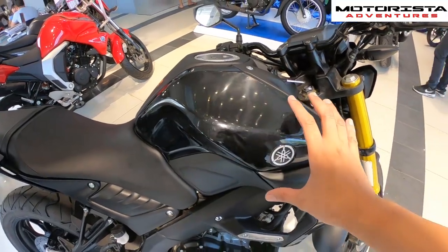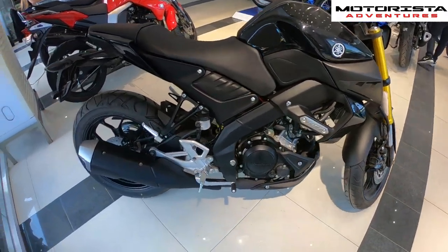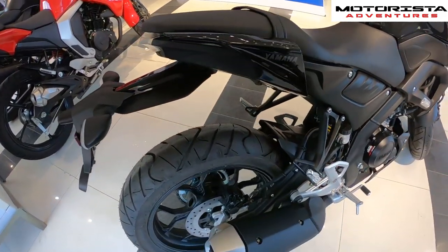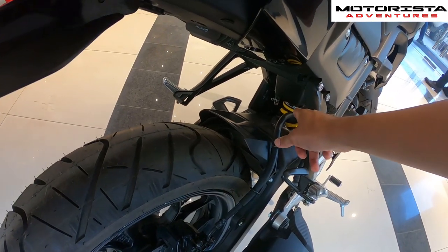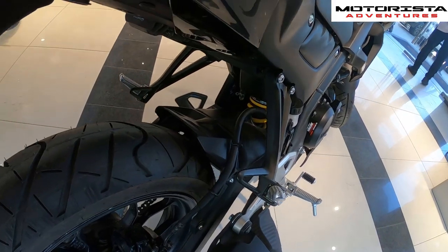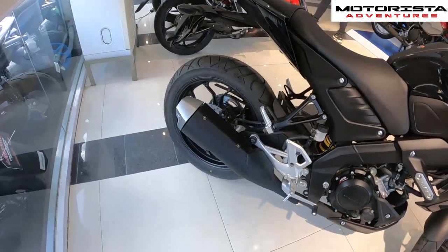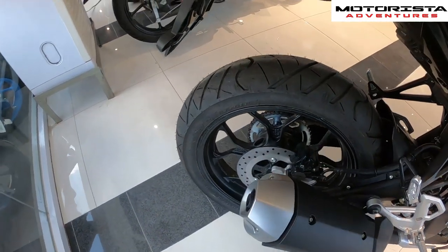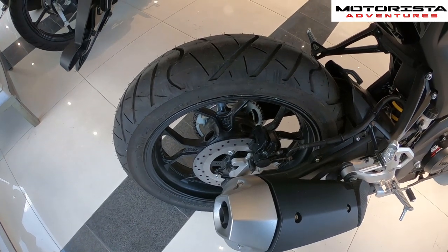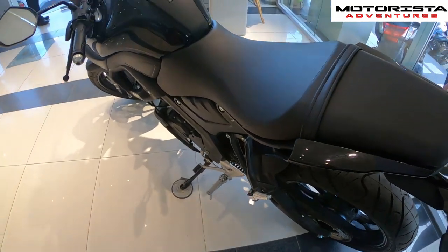You have that big radiator up front. The styling for the MT15 is very very aggressive. Moving to the back, it has a single monoshock suspension, and the rear tire size is 140/70 tubeless tires.